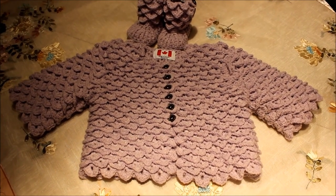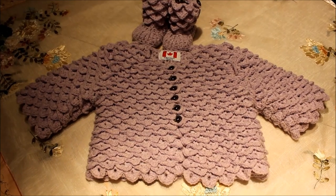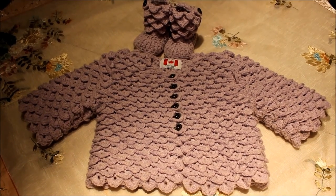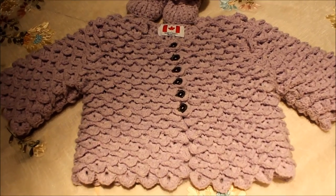Hello, this is Freda. I would like to share this tutorial with you. It is, as I promised a year ago, the famous 'how to crochet the crocodile cardigan.' Let's get started.